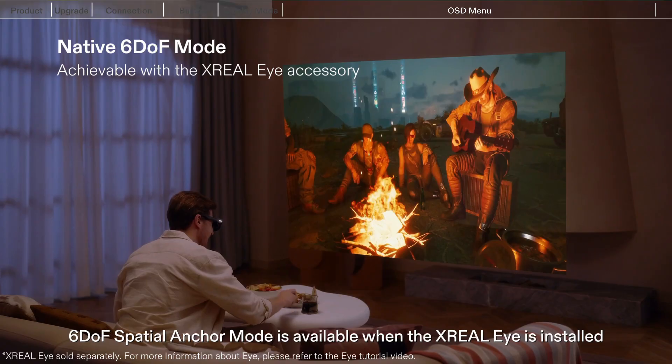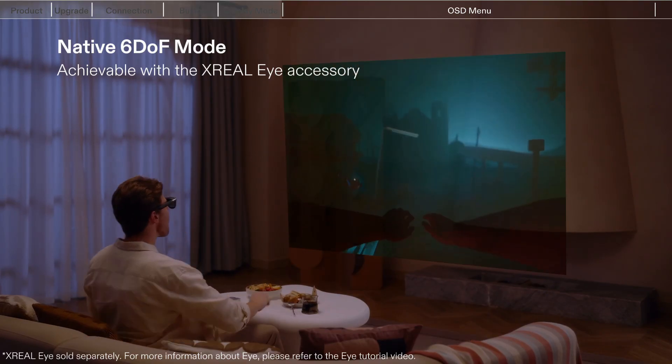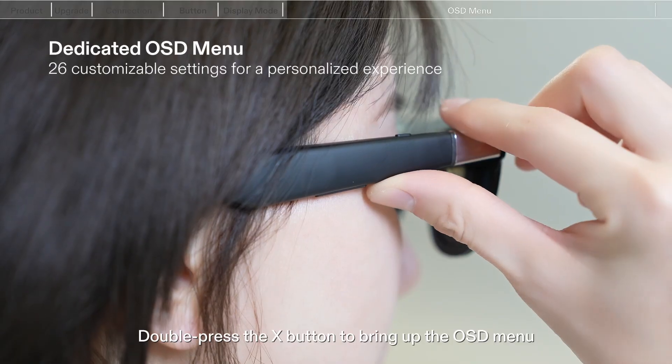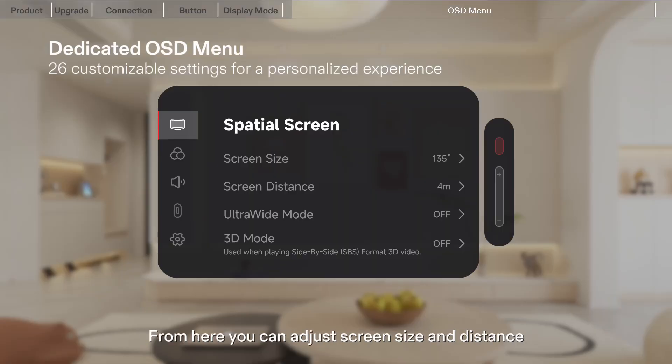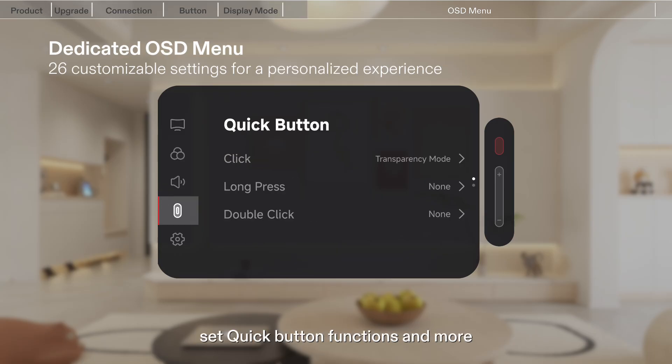6 DOF Spatial Anchor Mode is available when the Xreal Eye is installed. Double press the X button to bring up the OSD menu. From here, you can adjust screen size and distance, switch display modes, set quick button functions, and more.